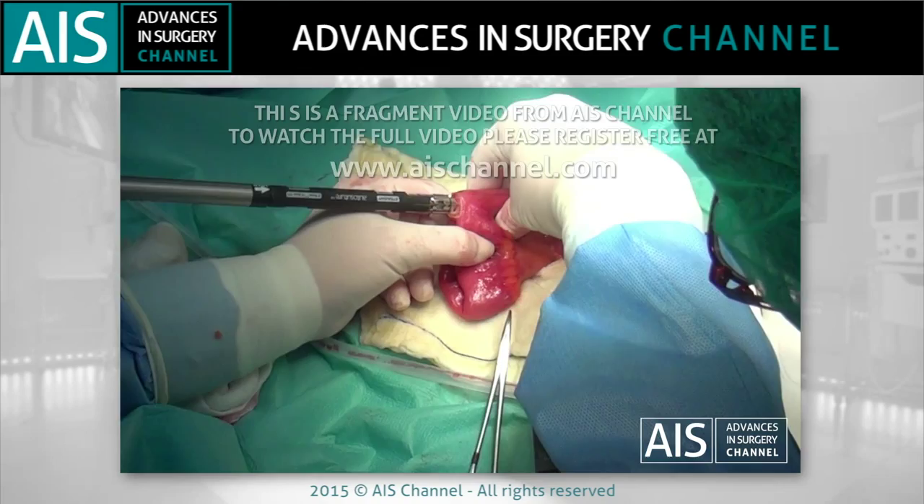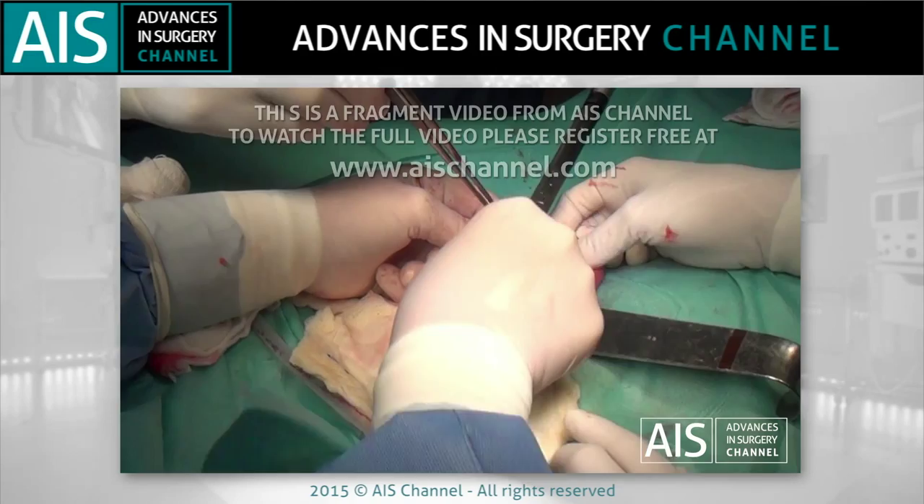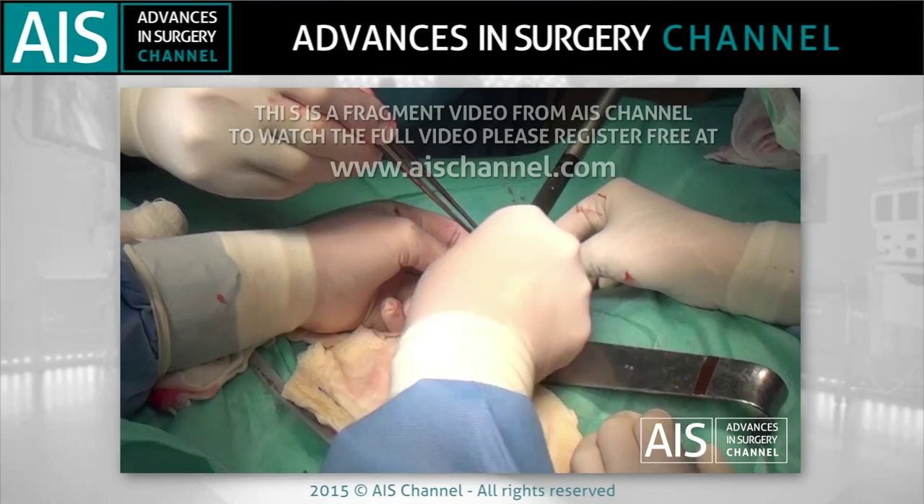Several firings are made toward the proximal part of the pouch. The mechanical suture creates a common cavity inside of it. One firing is made toward the distal part.